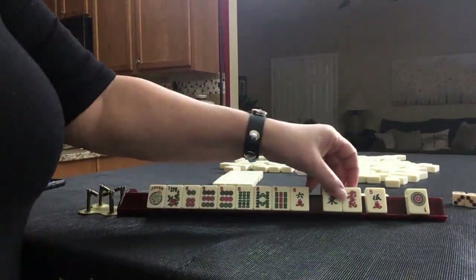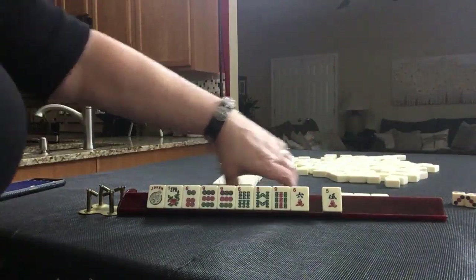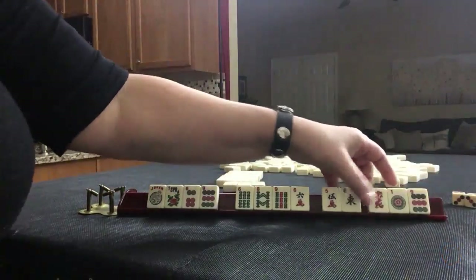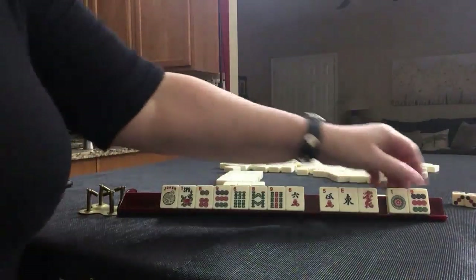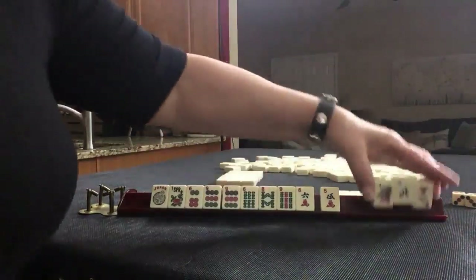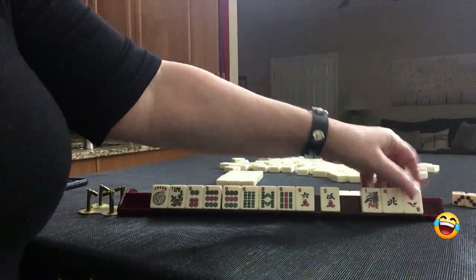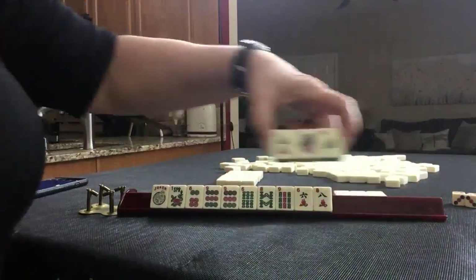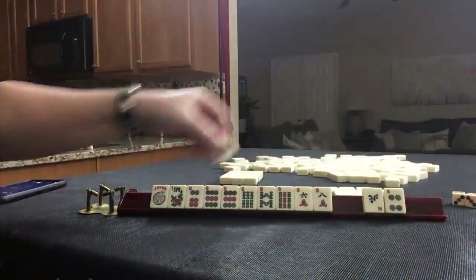Let's stick with consecutive. We're keeping the 9 and passing those three. Got to take a photo along the way because I can't remember these tiles. We're going to keep the 8 — 6, 7, 8, 9. We're still missing 7s, so let's pass these. We've got a 7, finally.